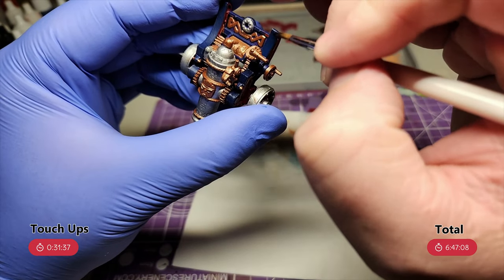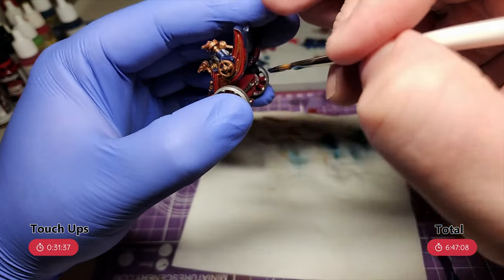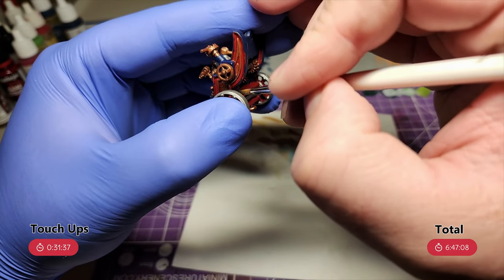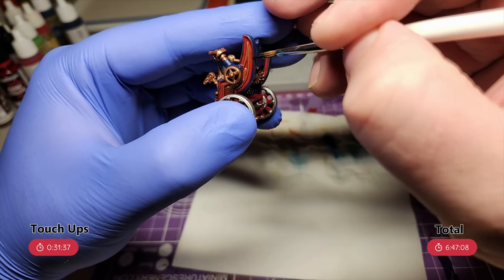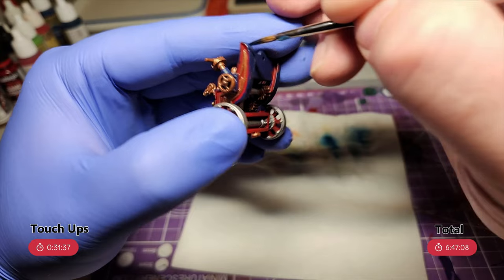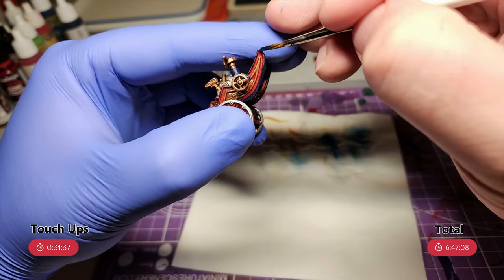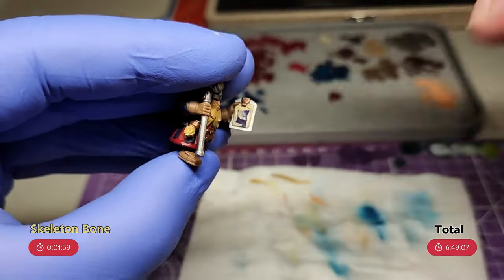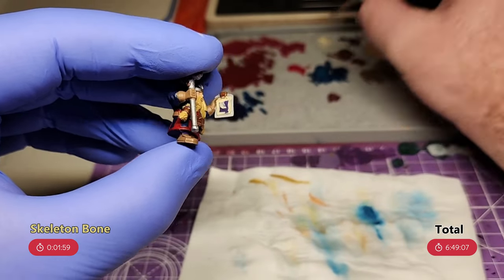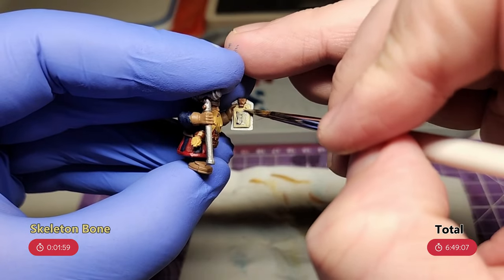This next step is one you could probably skip if you're smart enough to paint the colours in the right order. But I didn't, so I need to do this step. I put my blue and red on my palette and just go around and fix up my mistakes. The mistakes were mostly the blue parts on the cannon, but I also fixed up a few small mistakes on the crew and on some of the other colours too. While doing that, I realised I hadn't done the parchment that one of the crew has on his clipboard, so I hit that with skeleton bone — I think it gives a good parchment colour.